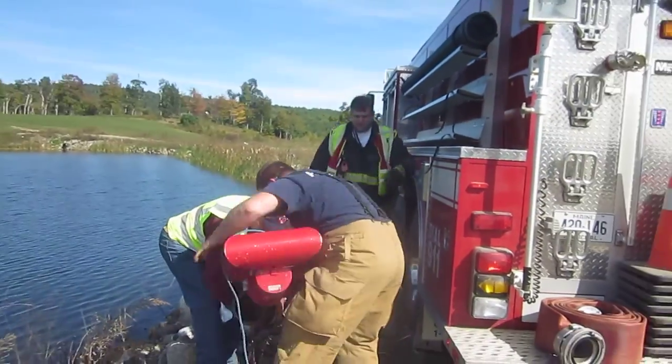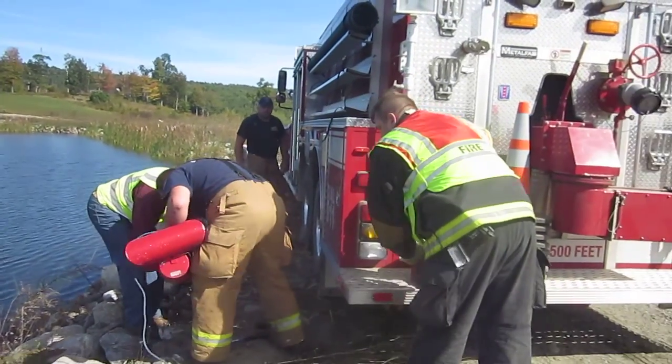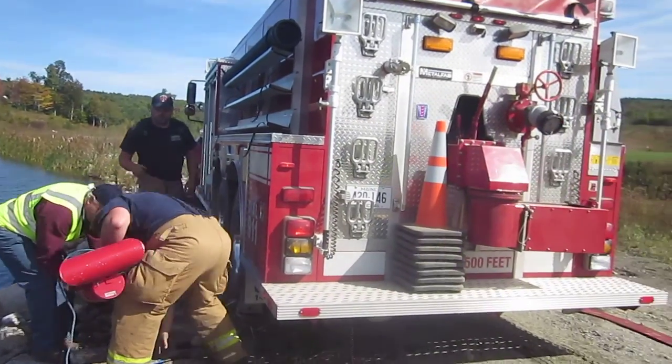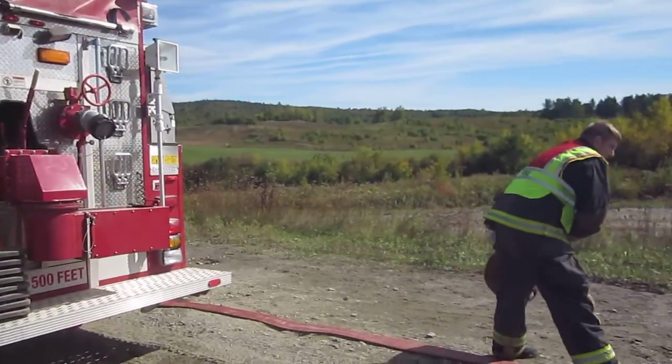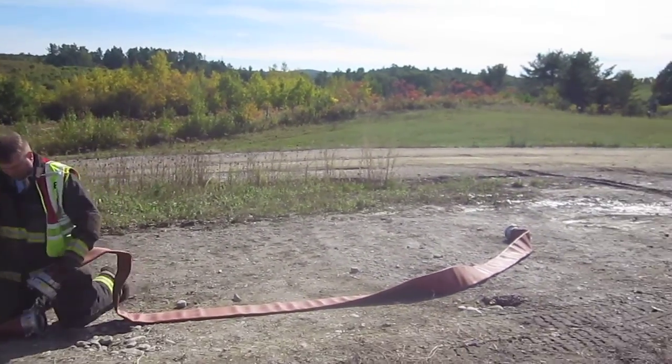You want me to connect this other LDH? Yes. Now they are extending their 5-inch LDH to give them a little bit more room here at the fill site.